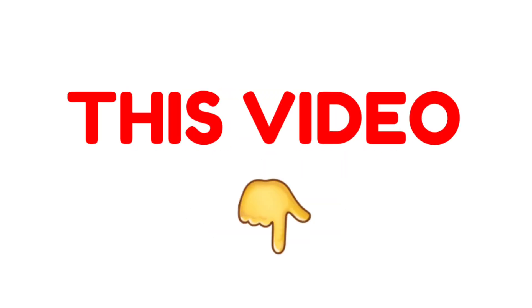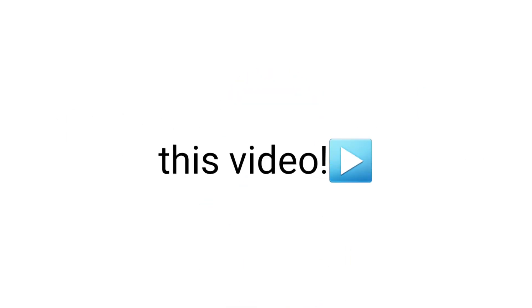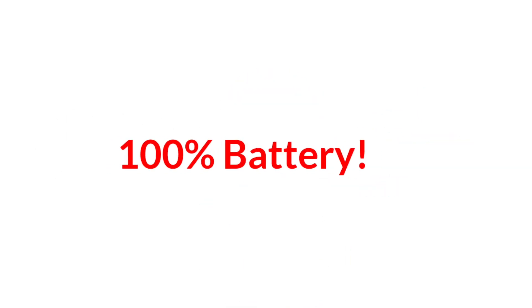Yes guys, watch this video if you've less than 100% battery. If you're here watching this video, that means you have less than 100% battery, right? In this video I'm going to give you some challenges to complete. Ready?